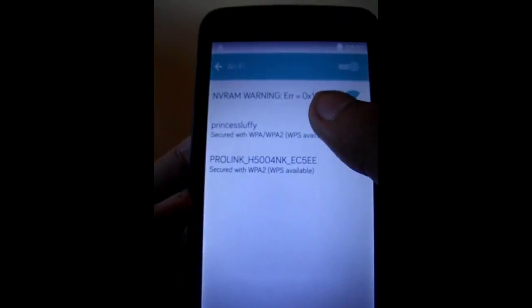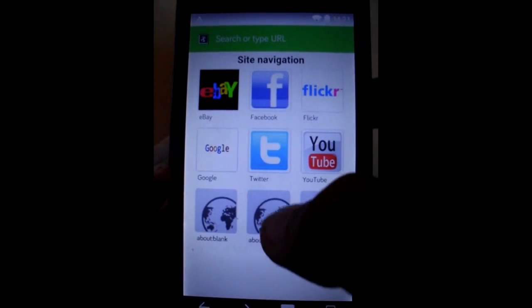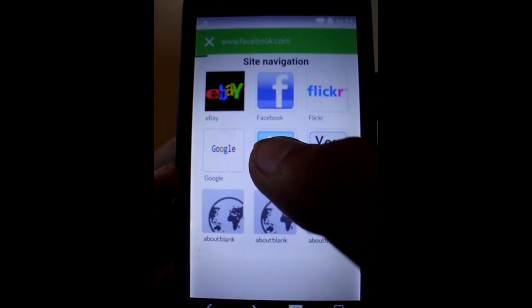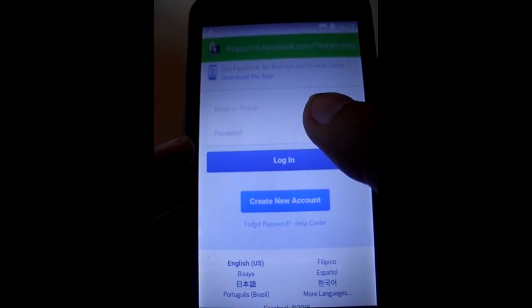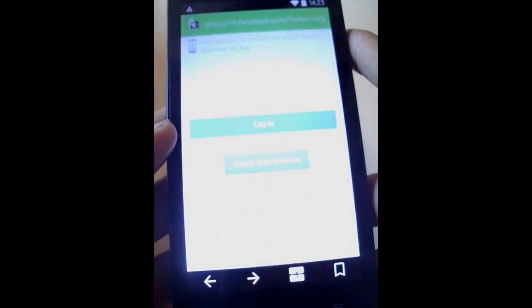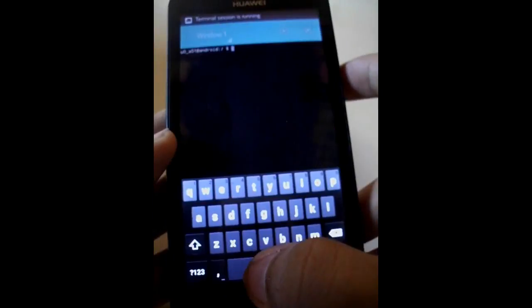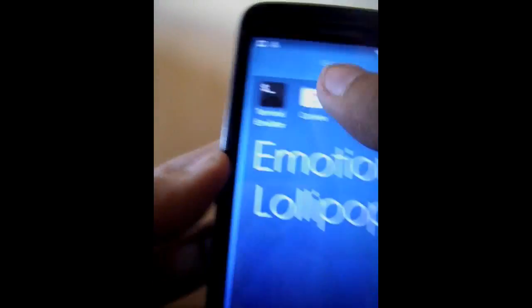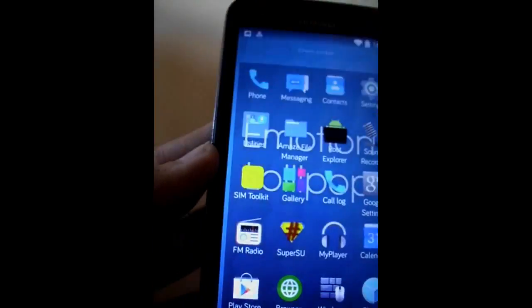I'll turn on WiFi so I can connect and try the browser to see if it's really fast. The browser is really fast — no lag at all. There is actual text and I like the notification bar. The feature that I really like is called the Terminal Emulator, which looks like CMD on Windows.